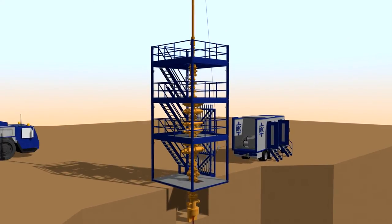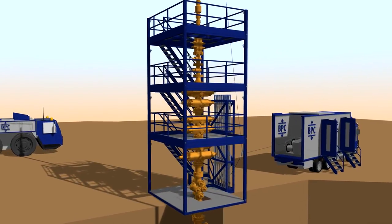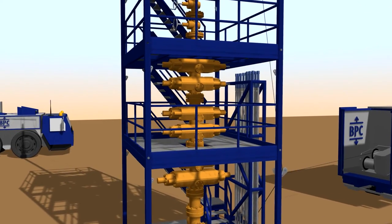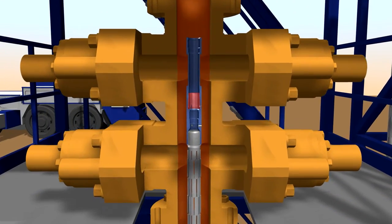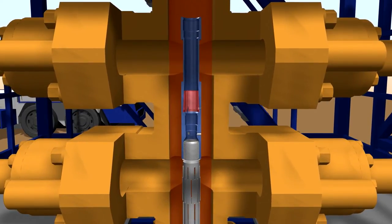Welcome to Balance Point Control's Live Well Connector. The Live Well Connector is a uniquely designed connector used to install sand screens while the well is under pressure. Thanks to the straight push and latch principle, pipe assemblies can be easily made up using live well intervention techniques such as wire line and coil tubing.